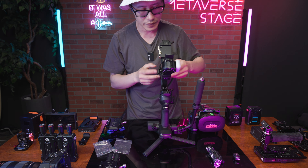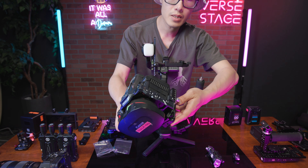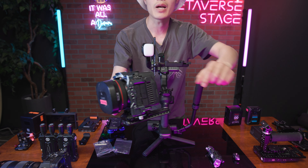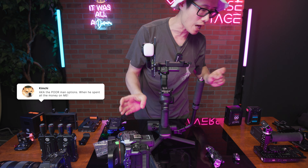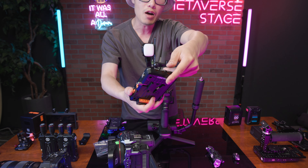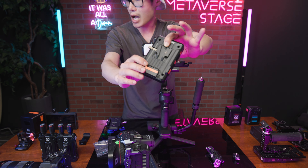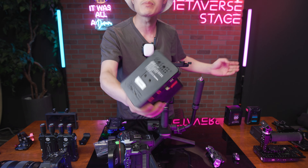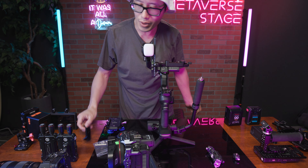Stand up the Zhiyun Crane 4, unlock it, then put my Canon R5C on via quick release — hold it, push it in, and lock it. There are two options for rigging a battery. First is the lightweight option: the Canon R5C can be powered by a regular 60-watt USB-C power bank. All you need is a cell phone clamp with a 1/4" hole on the base or bottom, so you can also mount things on top of it.